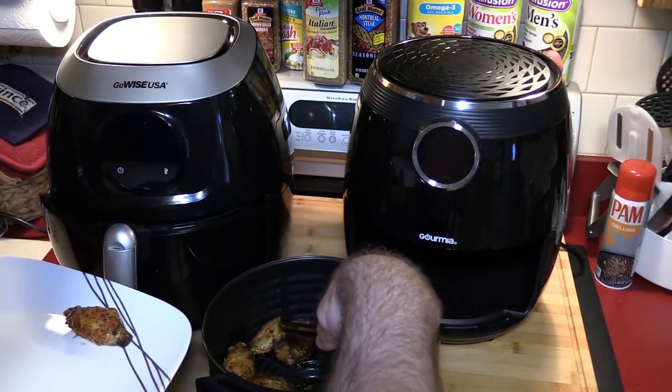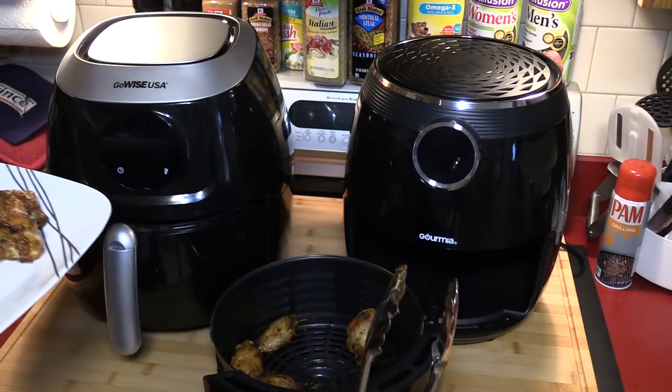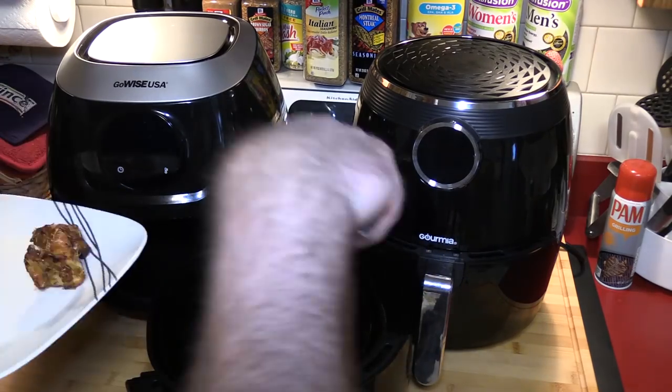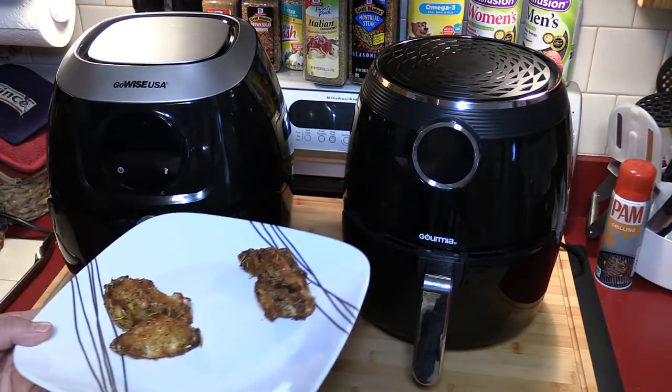I'm going to get a winglet and a little drumstick from the Gourmet, and I'm going to do the same for the GoWise. That looks good. So here's what we got — GoWise and Gourmet side by side. The Gourmet is cooked a little bit more, so if I wanted this to be a comparison of crispiness versus time I could have left the GoWise in a little bit longer. I think it's because the heating element is closer to the food in the Gourmet. Even though it's a lower power element, it only has to keep it at 400 degrees, but the heat being closer may have something to do with it.